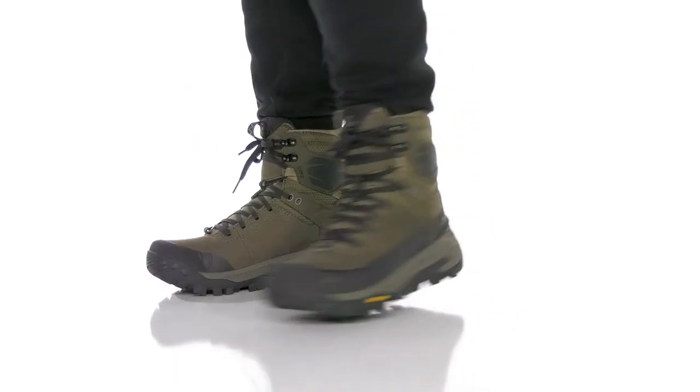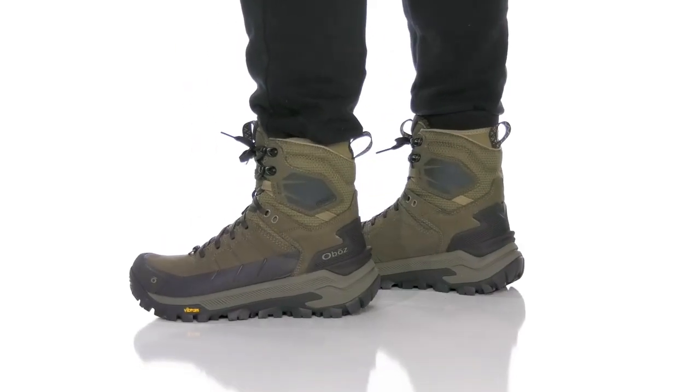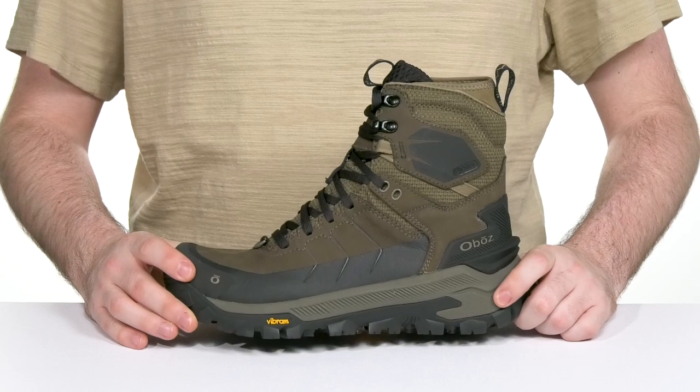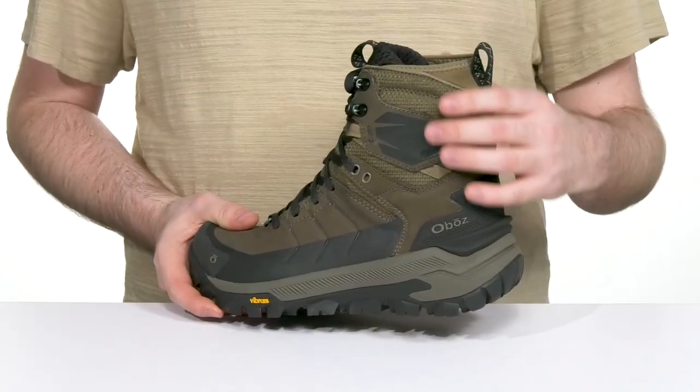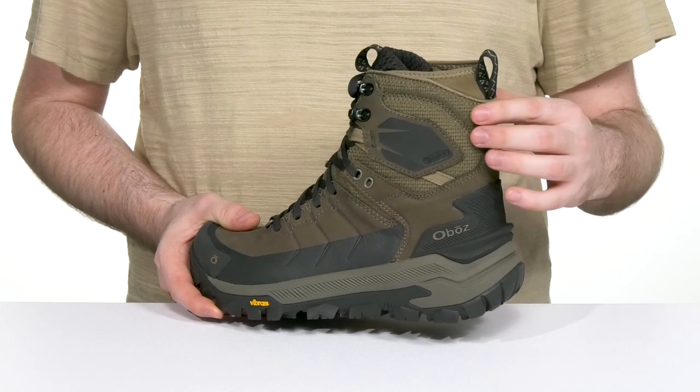Get outdoors in those cold weather months in this hiking boot from Oboz. This silhouette is just begging for some outdoor adventuring with an oiled waterproof nubuck leather upper that has abrasion resistant ripstop textile at the top as well.